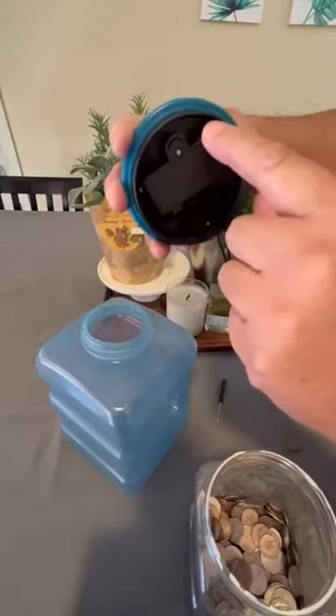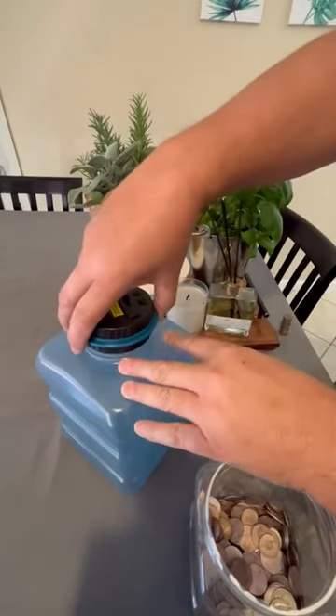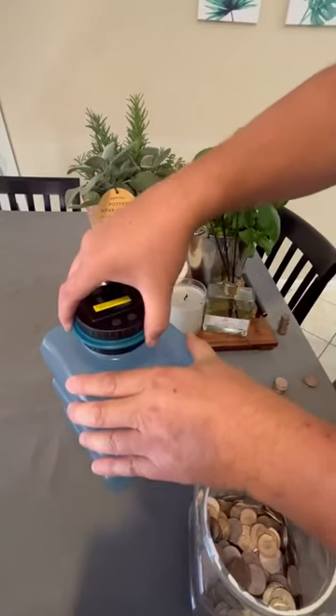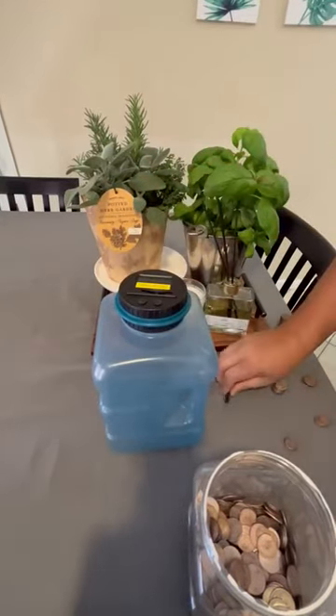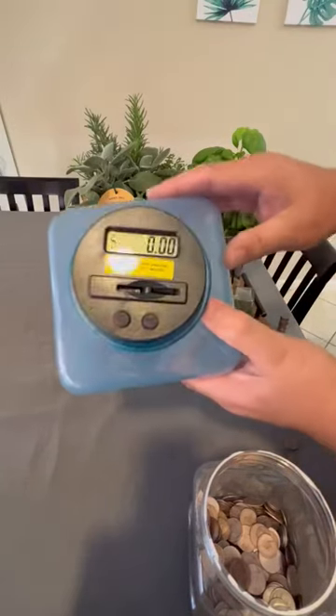There's also a reset button. If you want to start it over at zero, you can take the lid off and press that button and hold it for a minute, and it will zero it out. So it's showing zero.